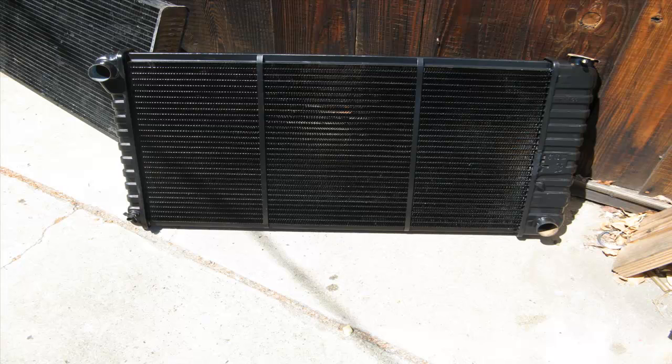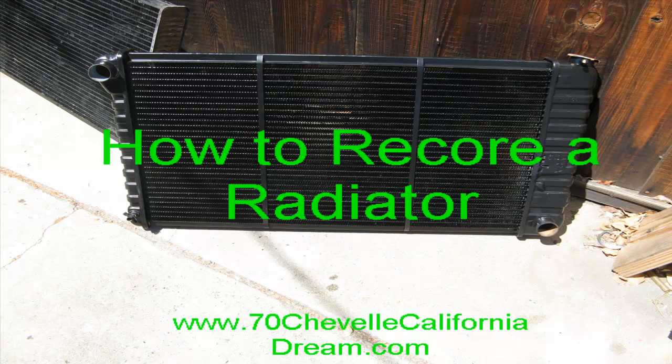Here's the radiator all done. Both tanks are soldered on, the whole thing is painted black, and it's ready to go for installation.